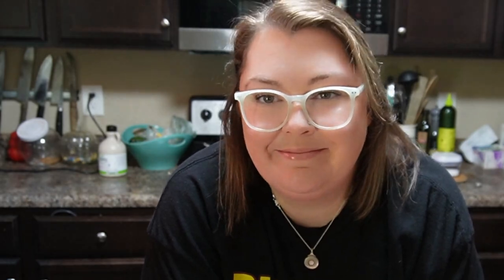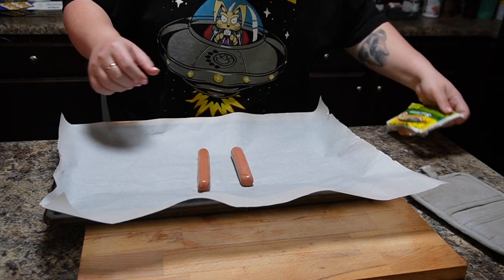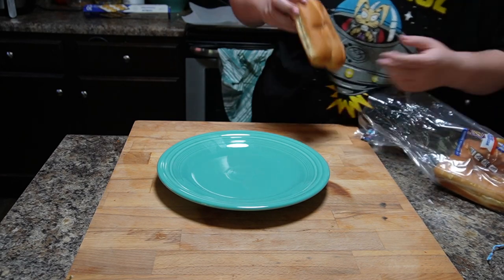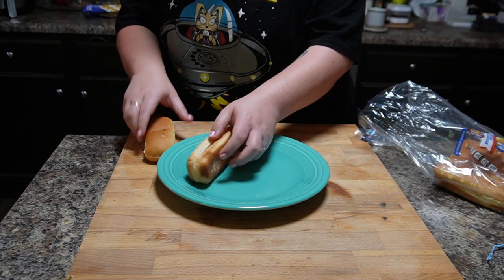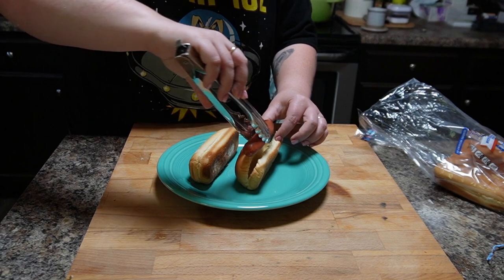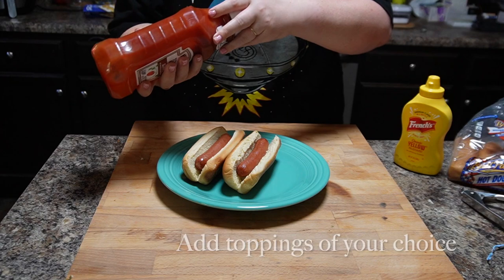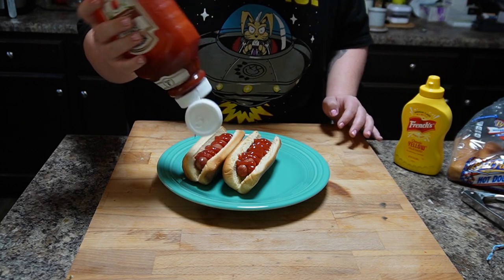In my opinion, Nathan's all beef is the best. So let's get started. You want to put your hot dogs on a baking tray — you don't have to line it, I just did because my baking trays are old. You want to bake them at 350°F for about five to seven minutes. If you want the outside skin a little bit crispier, you can cook them for longer. Hot dogs are already pre-cooked, so you don't have to cook them for very long — you just basically need to warm them up.